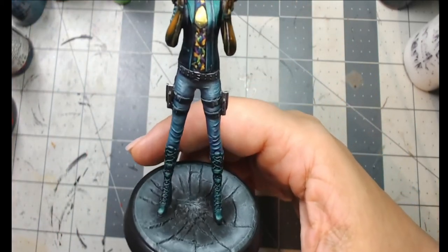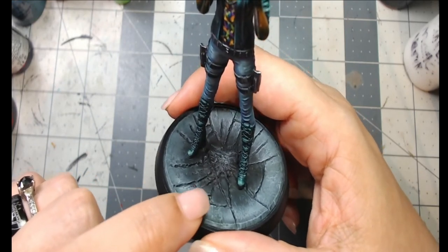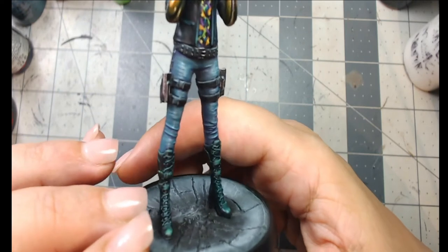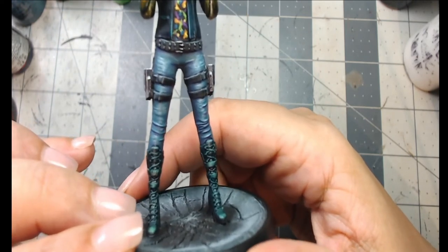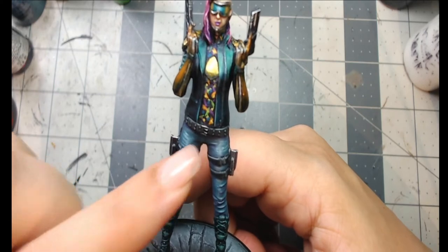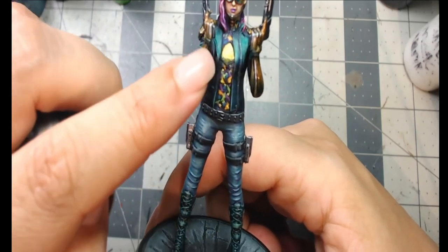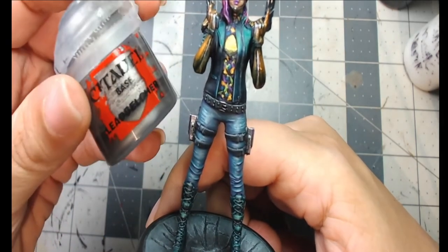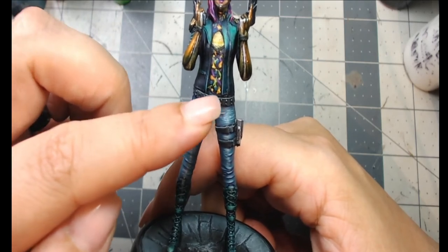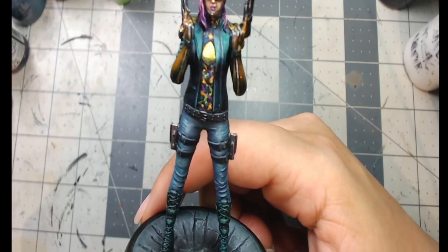The leg straps use the same colors as the asphalt — the Secret Weapon rubber triad — minus the brown. I added a little white into the Rubber Highlight for edge highlighting at the top. The belt used the same rubber triad with edge highlights on top. The metal buckles were done with GW Citadel Leadbelcher, then highlighted with Chrome — same Chrome was used for the thin silver line on the arms.